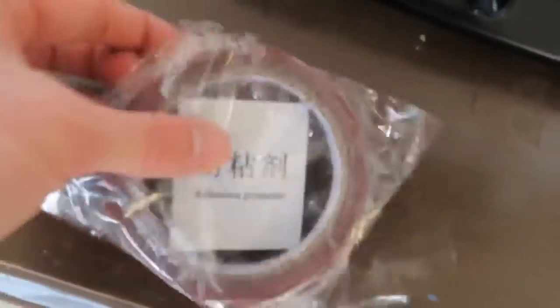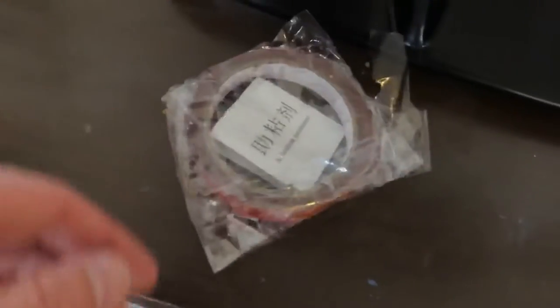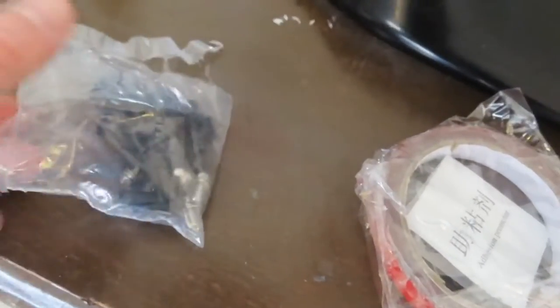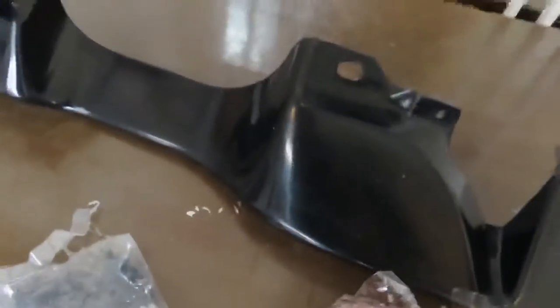This came with some adhesion tape and adhesion promoter, all labeled in Chinese of course, and some mounting hardware — looks like we got some screws, some clips, and some little pins and tabs. I already see some holes here that we're going to have to screw into the car, and I think we'll just put the tape around the bottom. Let's see how it fits.